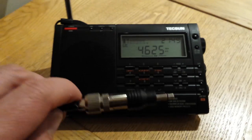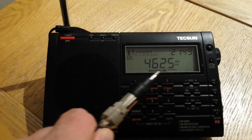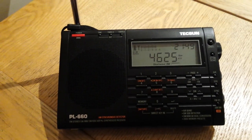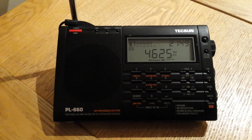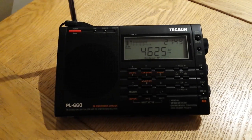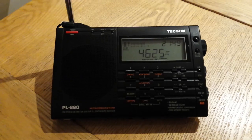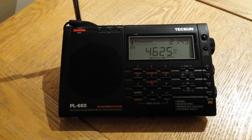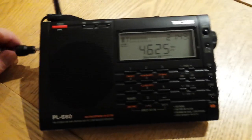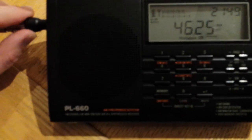I've decided to try it on an old reliable station — 4625, the Buzzer. Everyone knows that one. It's a bit patchy this evening; I don't think the conditions are great, they haven't been for the past few days. I can get a lot of interference and noise as well. I have a dishwasher on in the background, so it could be that. Anyway, I'm going to put it into the antenna port here — let's see what we get.